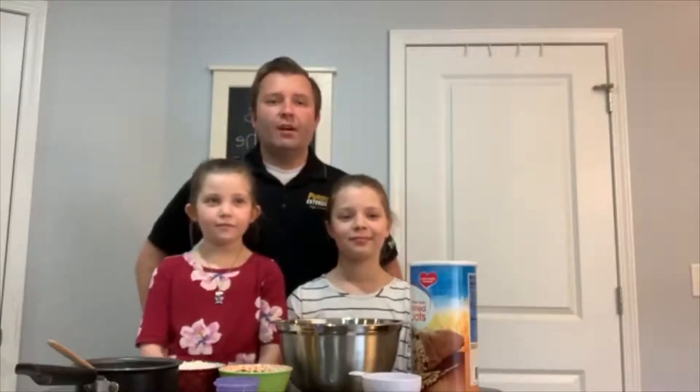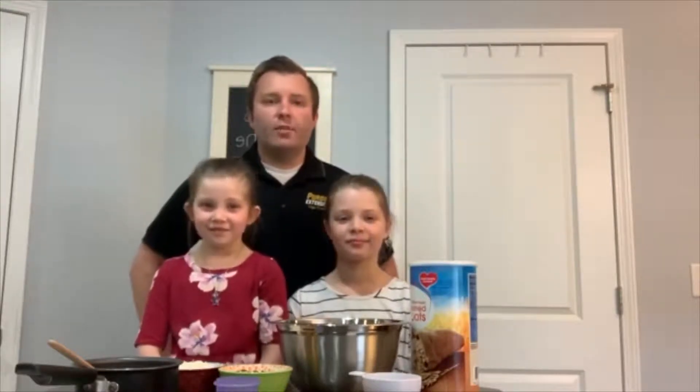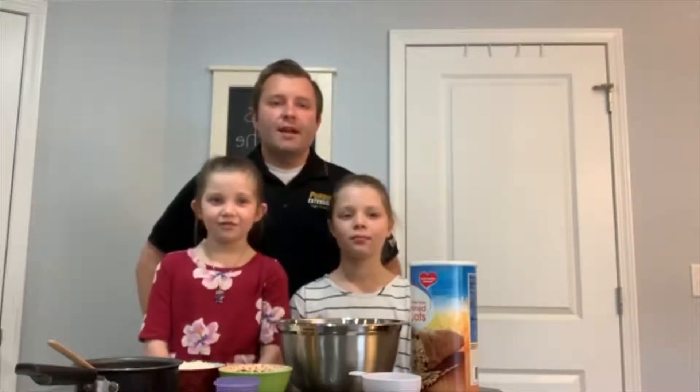If you've missed any of our other videos, you can find them by clicking on the video tab along the left side of our Facebook page and scroll through the videos until you see our videos where we make peanut butter popsicles and peanut butter cups. Today we're going to make granola. Granola has many grains in it and is rich in fiber and protein. Oats are a common ingredient in granola and have heart healthy effects such as lowering LDL cholesterol and blood glucose.